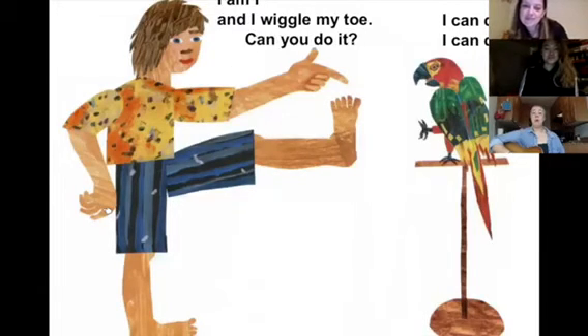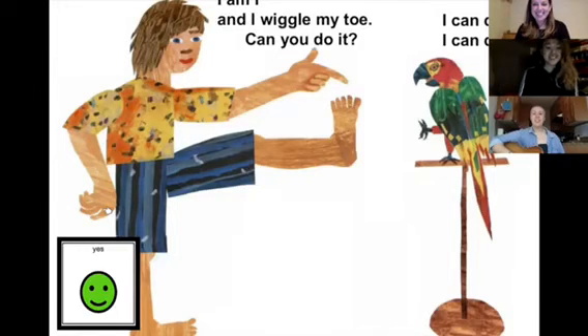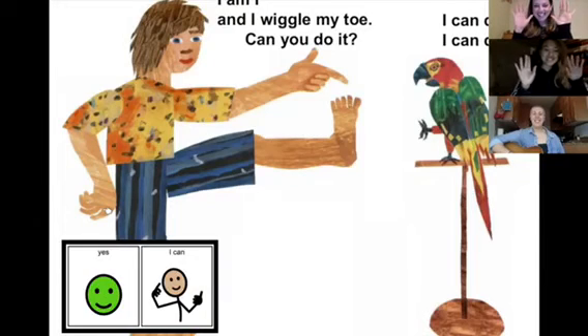I'm doing it right now. And I'm wiggling my fingers. Yes, I can. Can you do it? Yes, I can. I'm doing it right now. And I'm wiggling my fingers. Yes, I can.